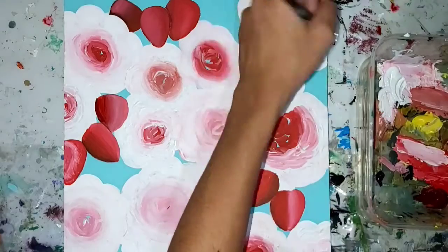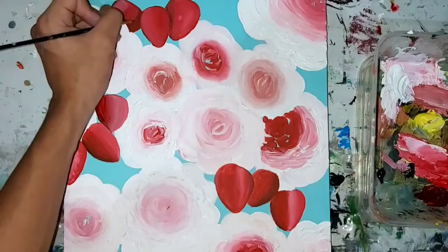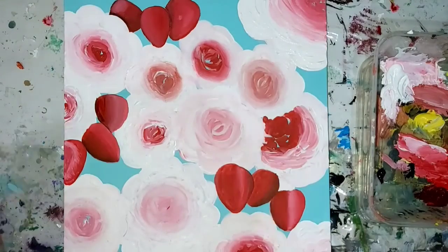I waited for some of my strawberries to dry so I could go over them and add some more light reflections and shadows to make them look more realistic.